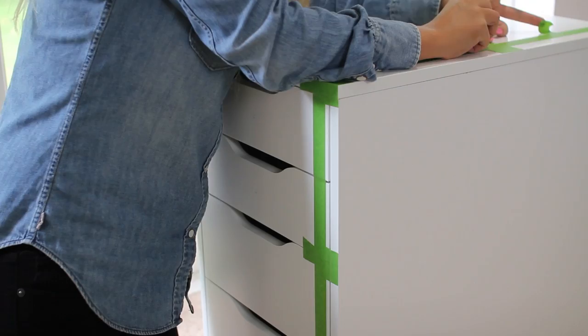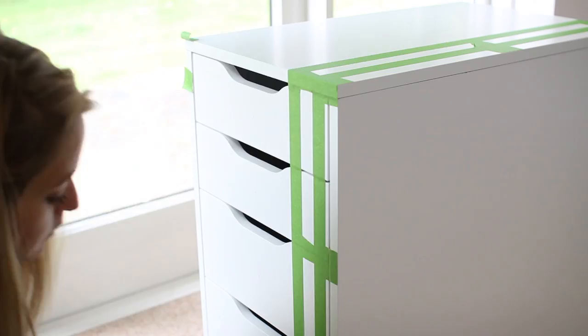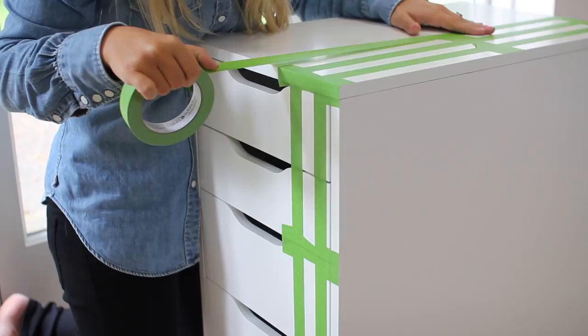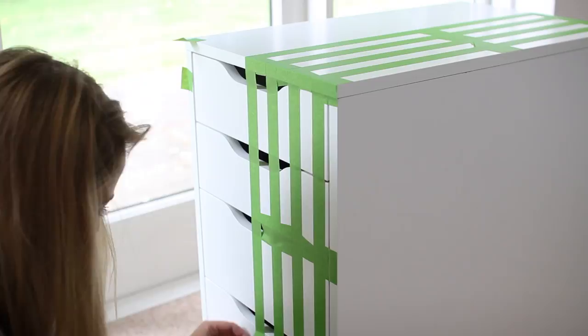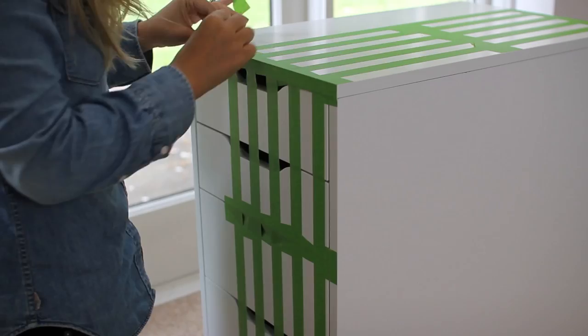If you want bigger painted stripes and smaller clear stripes, then you can play around with the tape. You can do double tape, which is what I did on my bigger Ikea Alex to create thicker stripes, but this is the easiest way to do it. It's quite hard to explain, but if you watch me doing it it's really, really simple and easy. And once you have done this to the whole unit, all you need to do is take away all the little spacers and you're left with perfectly even stripes ready to paint.